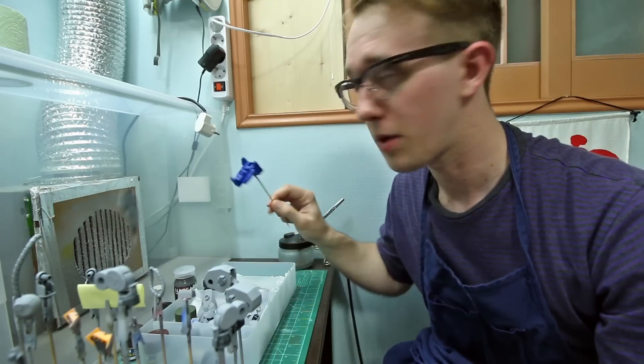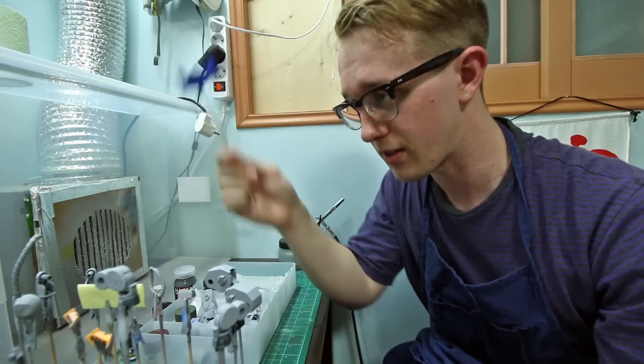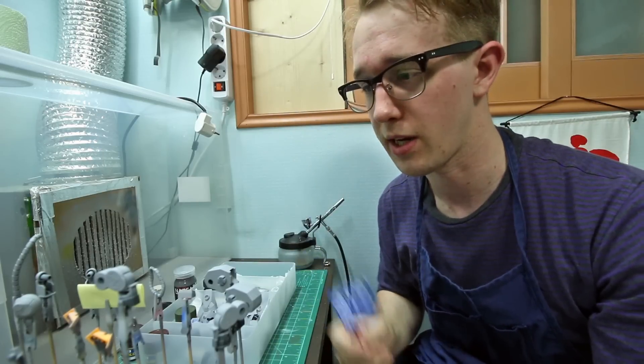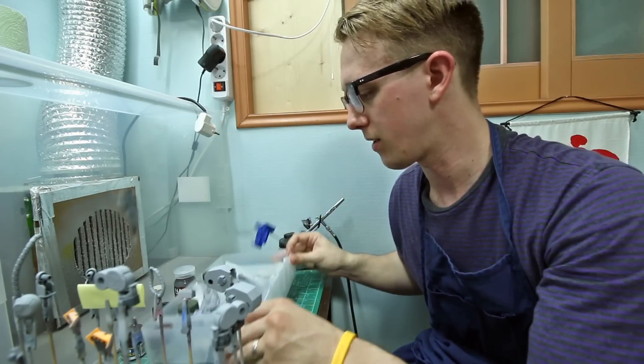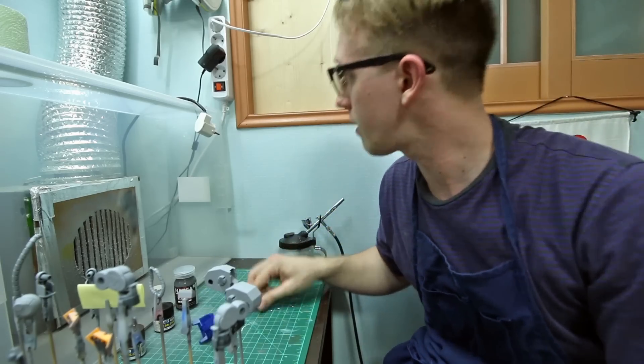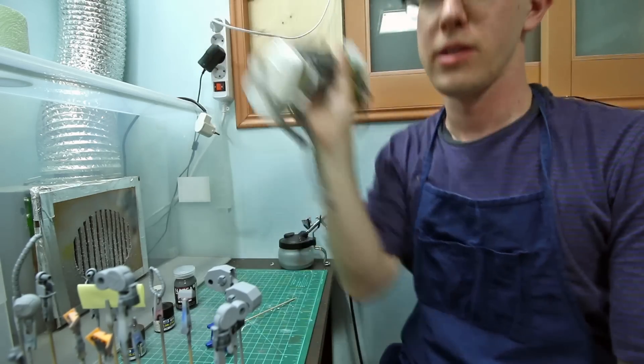So I've got a little practice piece. I've been practicing on some spoons already, but I'm going to practice a little bit more here before I start pre-shading all the gray stuff. All the other parts we'll put aside for now. And don't forget the mask — safety first.